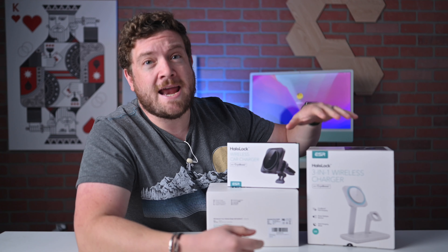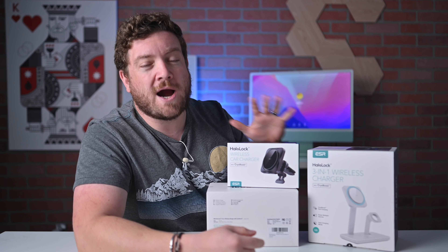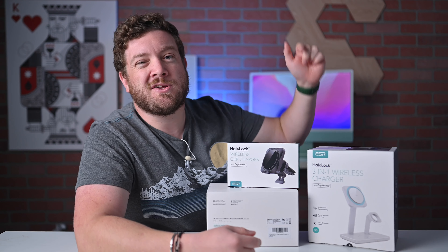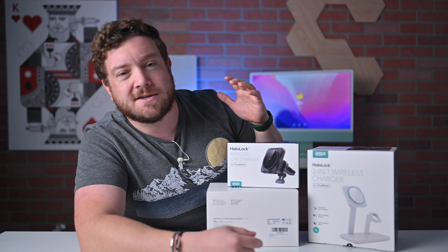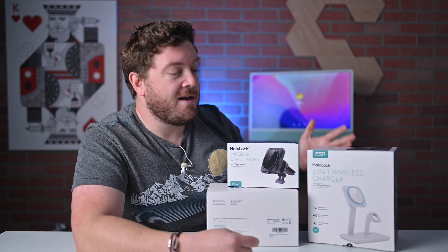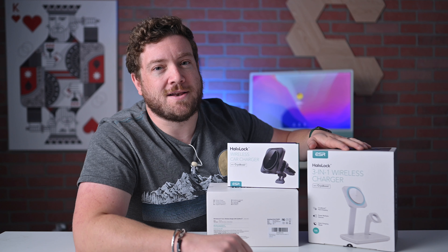If you'd like to check out any of ESR's new HaloLock CryoBoost wireless chargers for your home, office, and car, there are links down below in the description. Thank you again to ESR for sponsoring this video, and as a thank you to everyone, there's a discount code that'll work on the new CryoBoost gear, good until the end of August, so get that while you can. Thanks again to them for sponsoring this video. Stay tuned — got a lot more content heading your way. Bye.